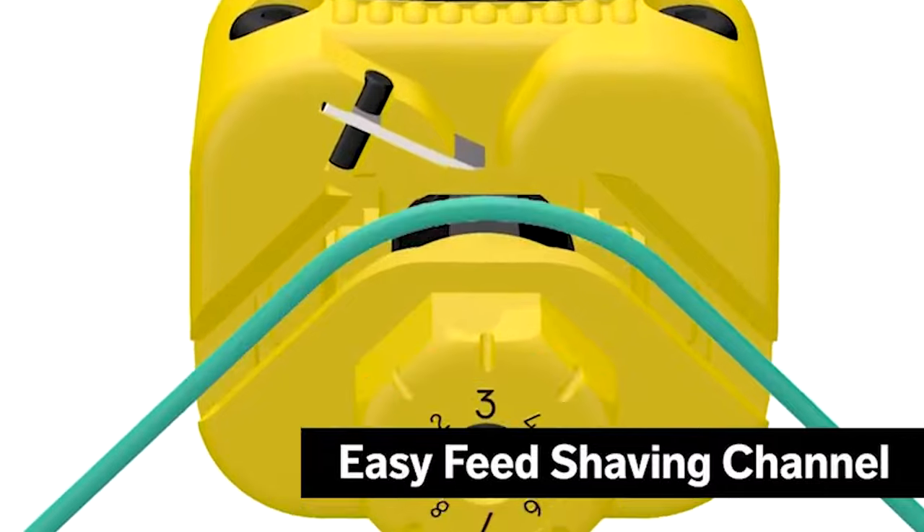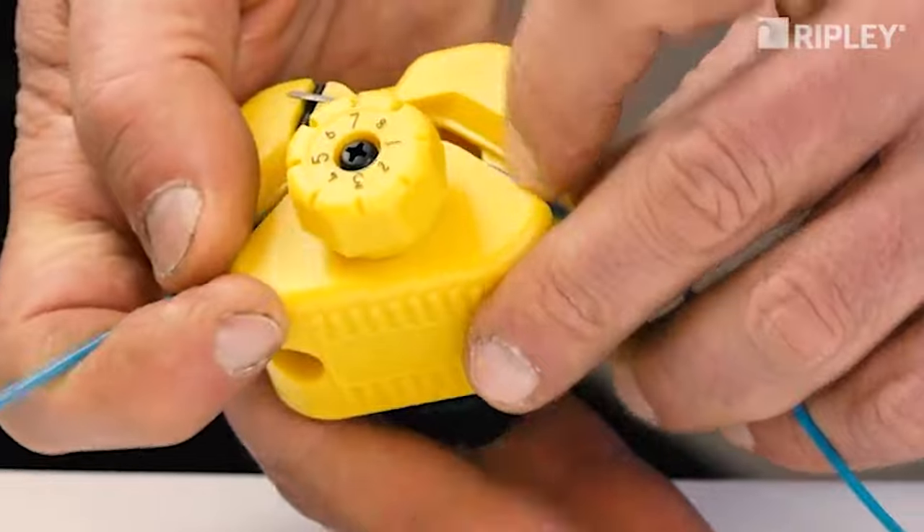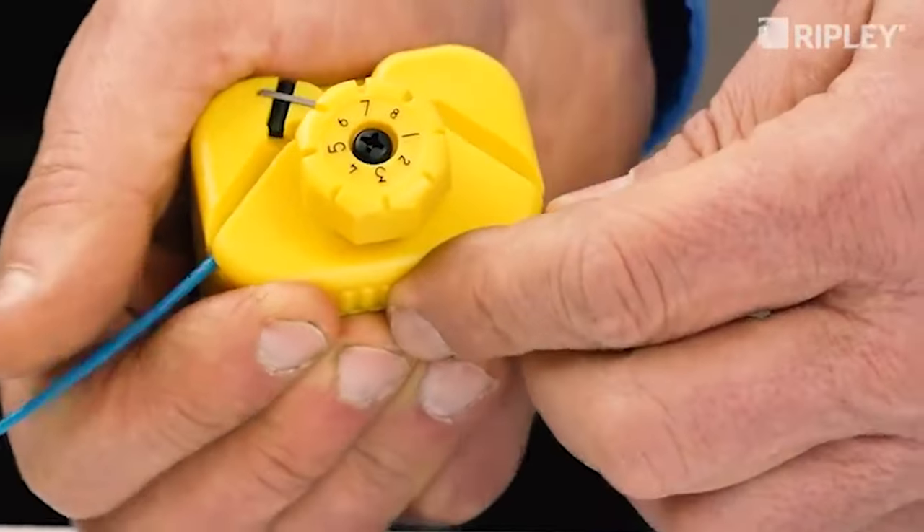Its patent-pending design features an easy-to-load buffer tube channel that supports and guides the tube through a precise and consistent shaving operation.